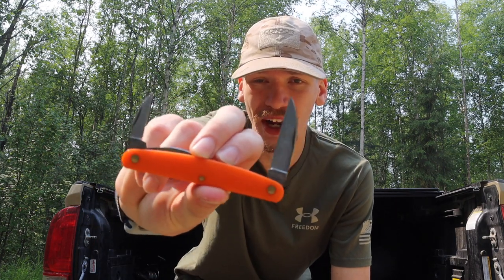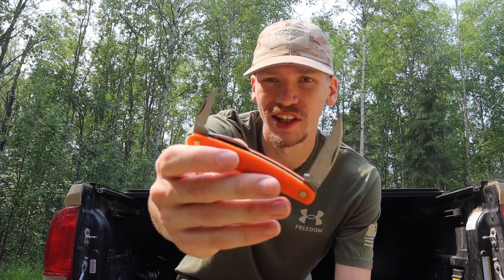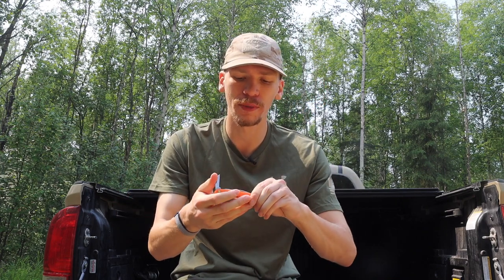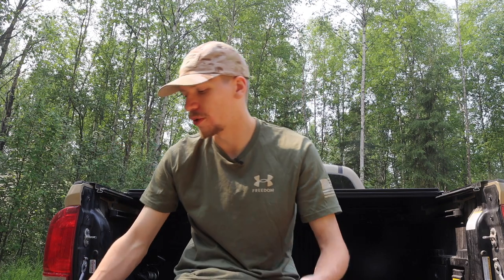This is the GEC Pocket Carver, and as you can see, this one actually has three blades — that's a good amount of options for cutting and carving. Folding knives are not only easier to carry but also more versatile and capable than a singular fixed blade. A lot of times they're also far lighter, so there's a plethora of reasons to prefer folders, multi-bladed folders, and multi-tools over a fixed blade.